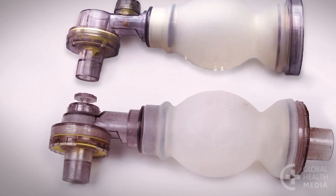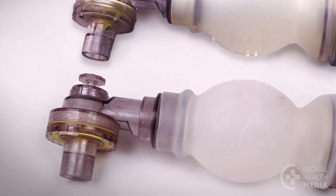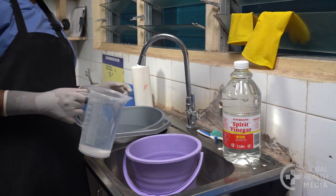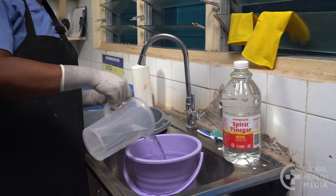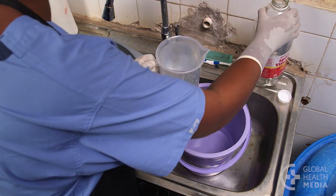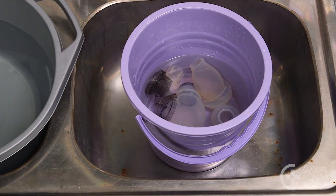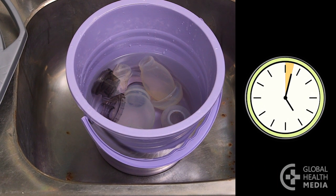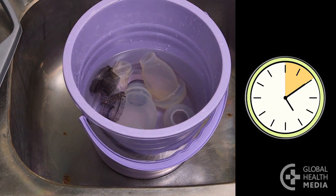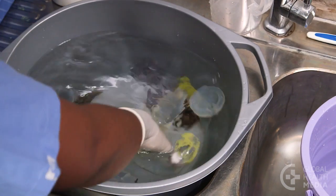If you see a light chalky material on the equipment, it's likely to be a build-up of minerals and should be removed. Make a solution of equal parts water and white household vinegar. Soak the submerged pots in the solution for ten minutes. Then rinse them in a bucket of clean water until they no longer smell of vinegar.